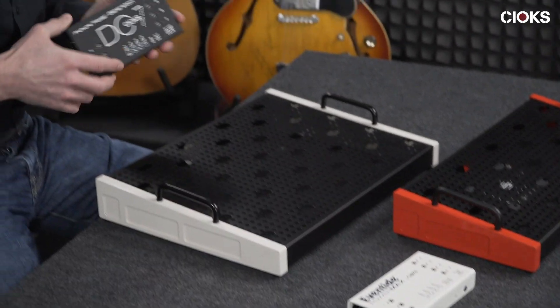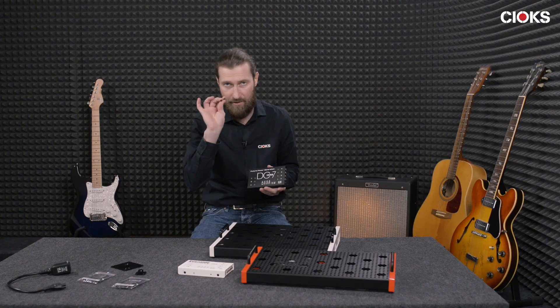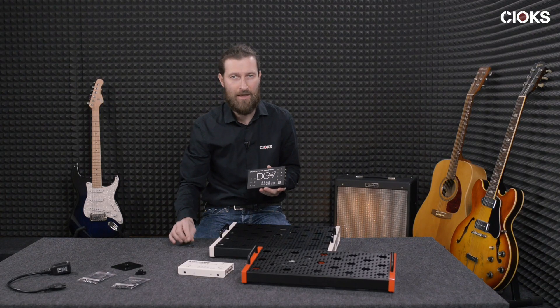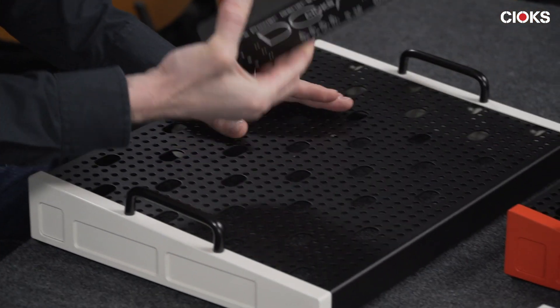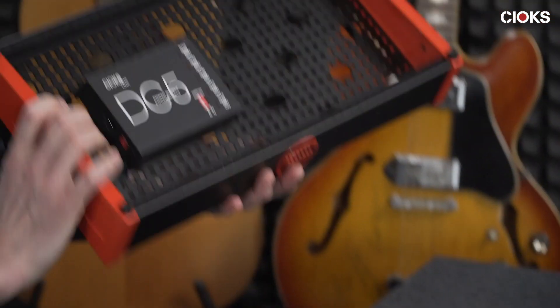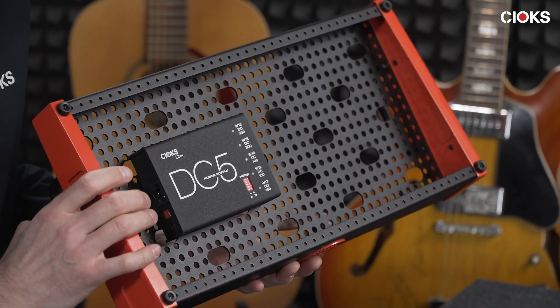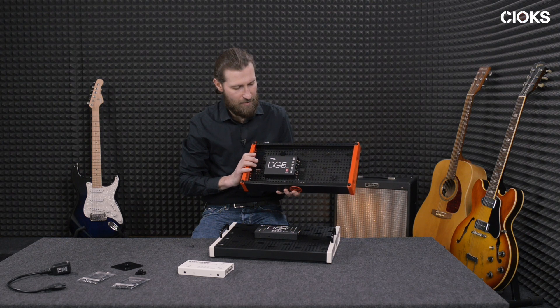When you buy one of these two power supplies, what is included in your package is just two small screws and a hex key. The standard way of mounting this one with these boards is exactly the same as we had with the DC5, the Adam, or some of the other power supplies we make.